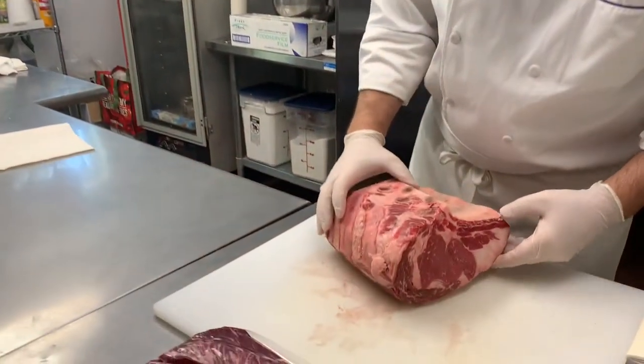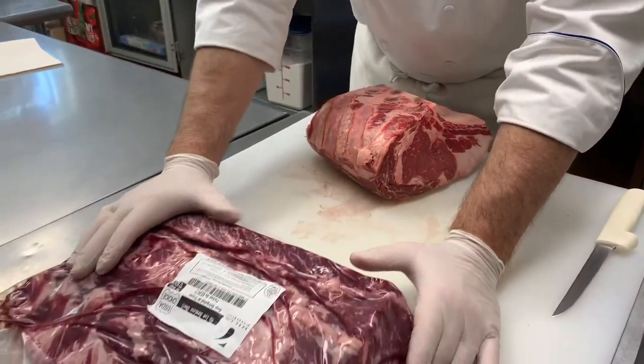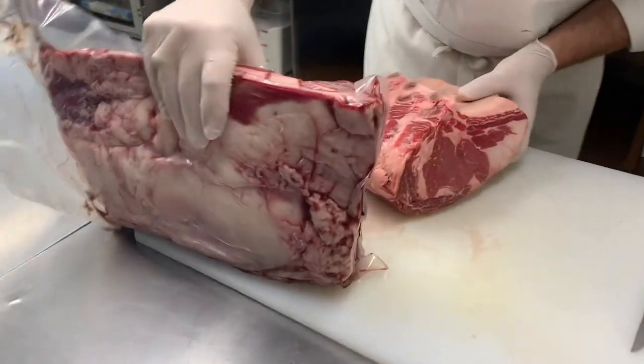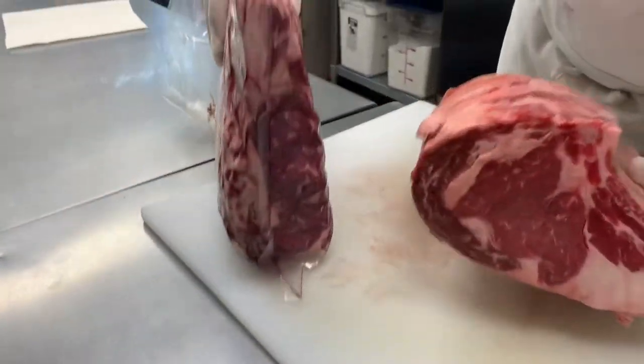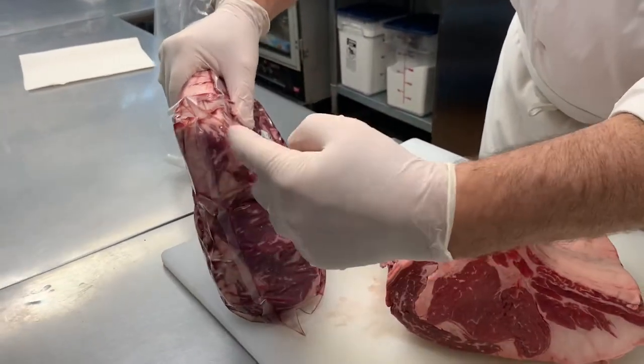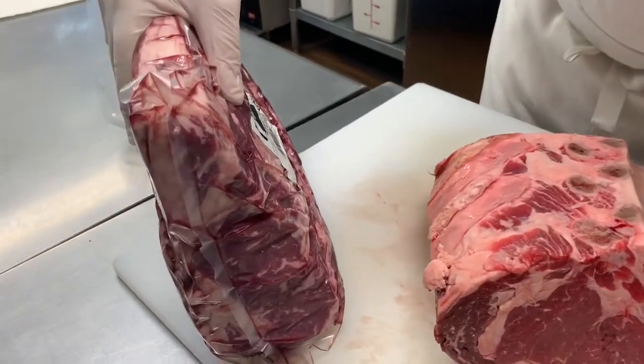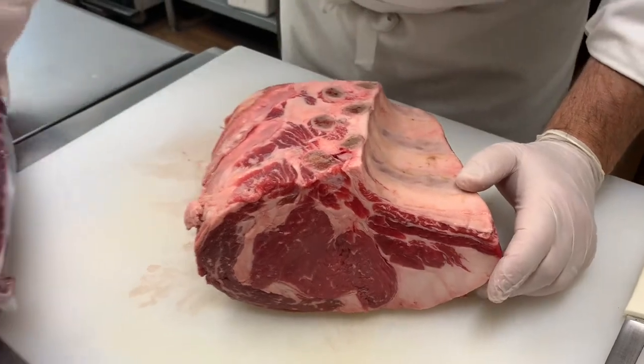What we normally have here is our boneless ribeye — same thing. It's the exact same piece of meat, and the bone would be in here.